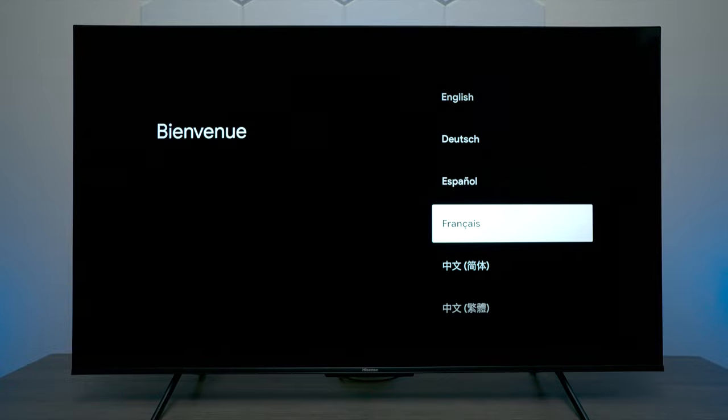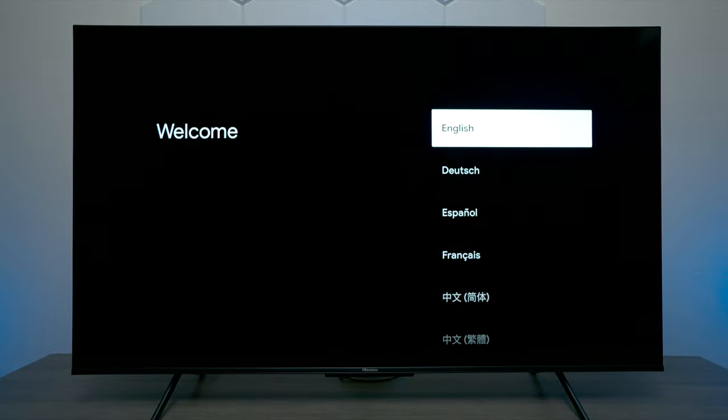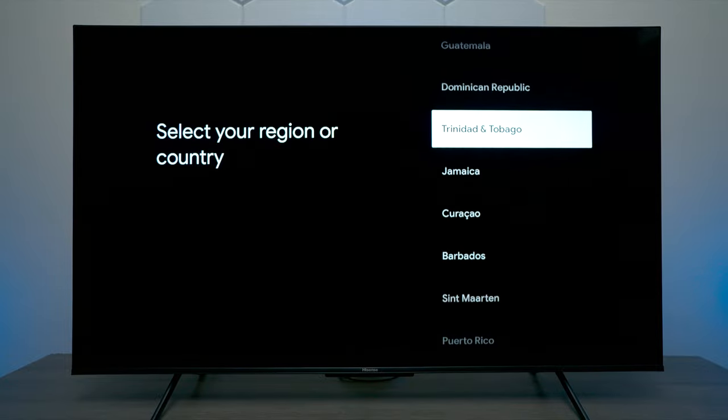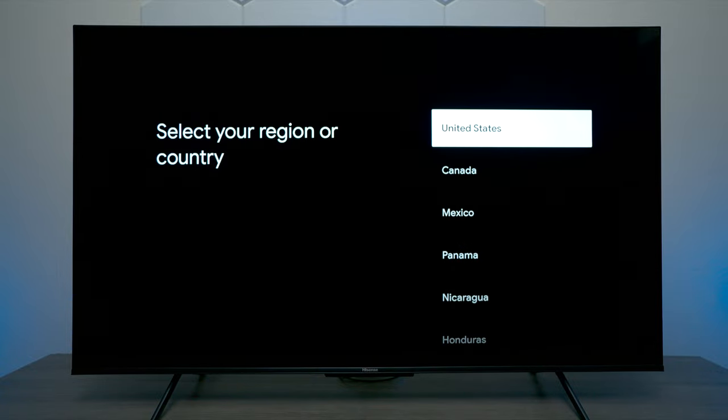The first thing you would do is choose your language. I'll show you all the options on this U.S. based model television. I'm going to go ahead and choose English. The next step is to choose a region — I'll show you all the different regions available on this television — but I'm going to go ahead and choose United States.